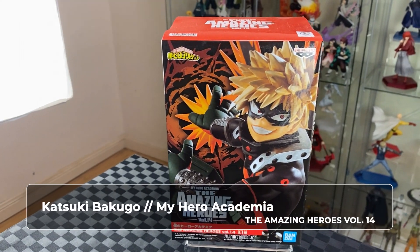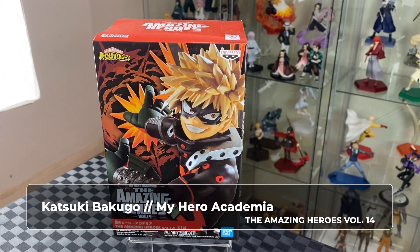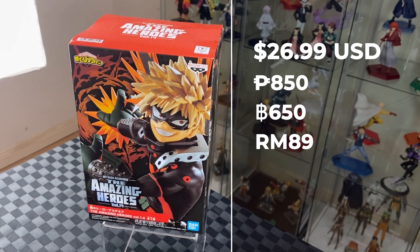Hi, on today's video we will be unboxing Bakugou from My Hero Academia, the Amazing Heroes 4-inch figure. This is Bakugou with his new hero costume. Alright, let's unbox.